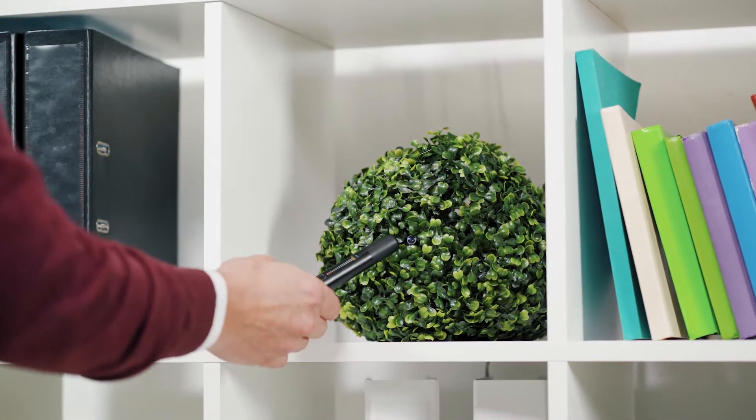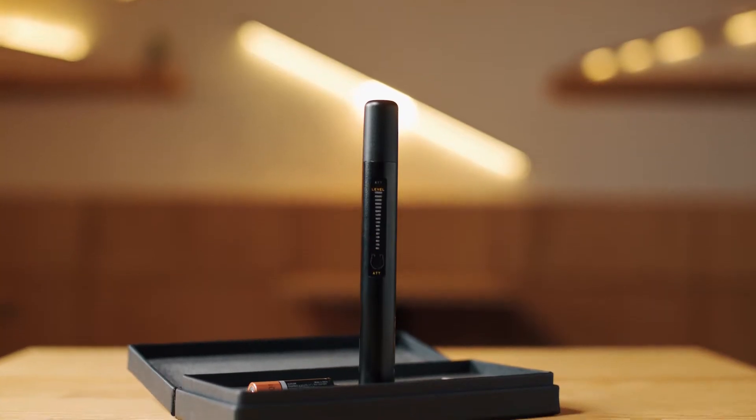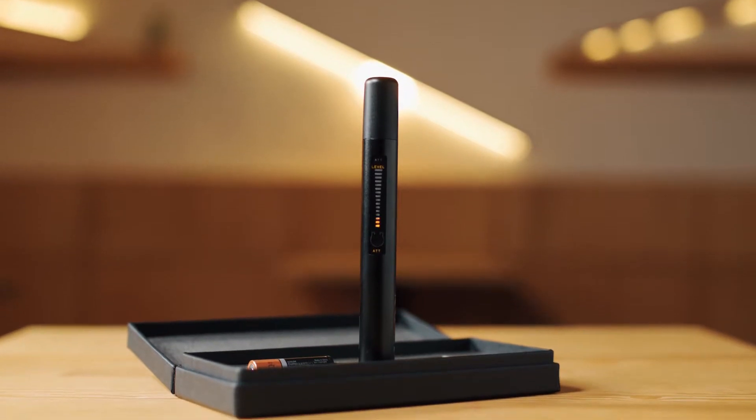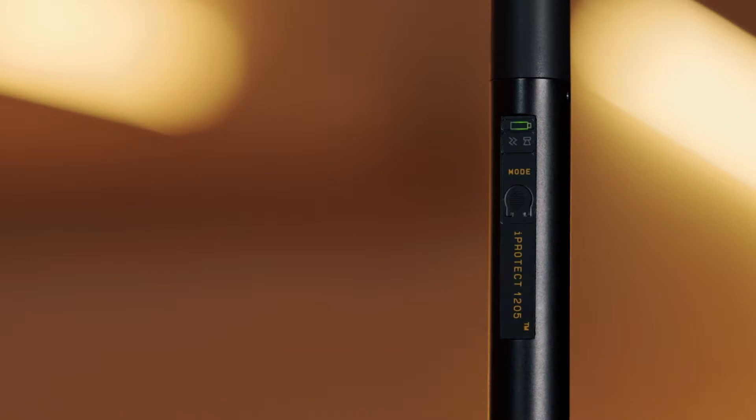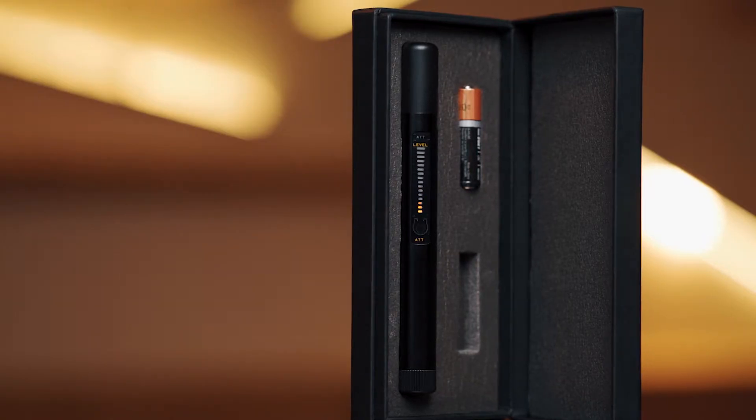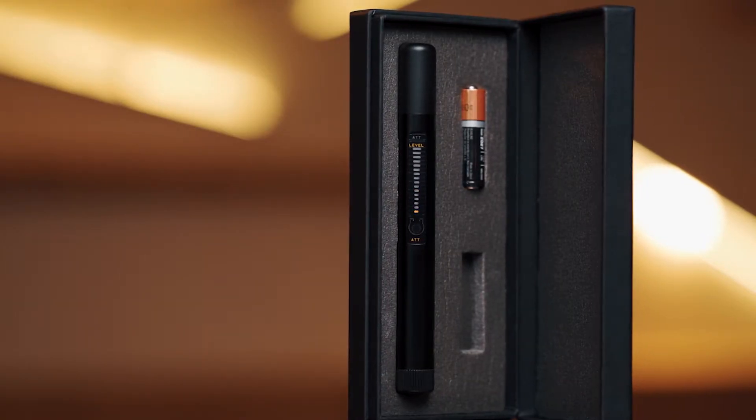Please remember that interference may also get into a room from adjacent premises. It can be Wi-Fi routers, conversations using GSM 3G mobile phones in the neighboring flats, offices, or VHF/UHF communications from a taxi car standing near the building.